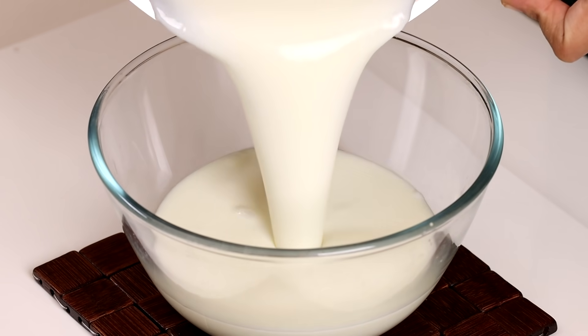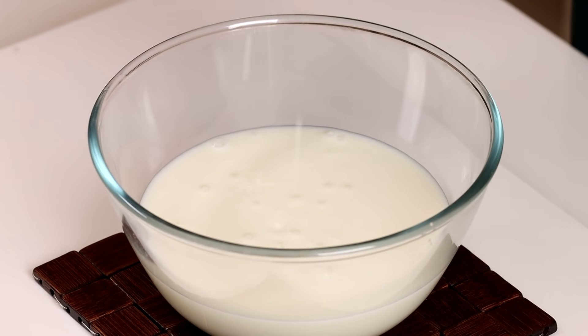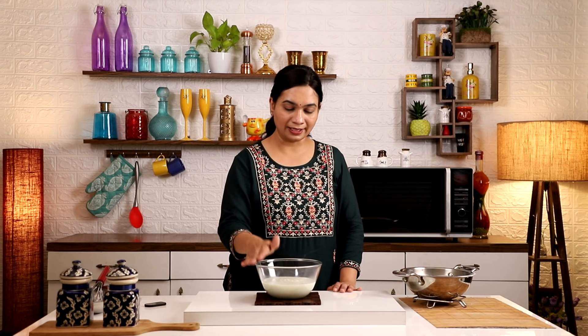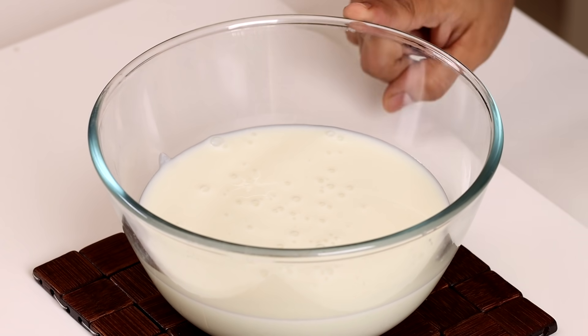This is the ice cream. The base is cold, so the next step is to set the base in the deep freezer. You can set the base in the deep freezer and we are set.